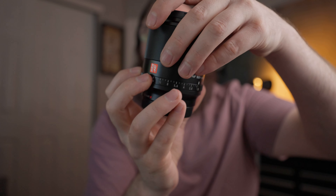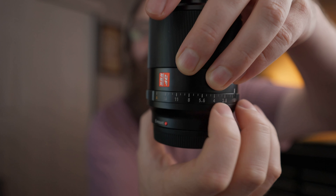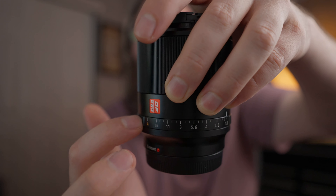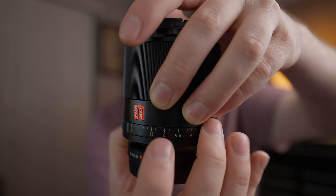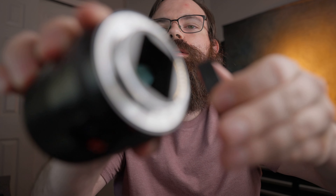Let's talk about the build of this lens. It's got a really nice manual focus ring and a physical aperture ring. It doesn't have clicks, and it's actually electronic — it doesn't affect the aperture inside when you turn it — but it's a really nice addition. I really enjoyed having that. No weather sealing gaskets, but...